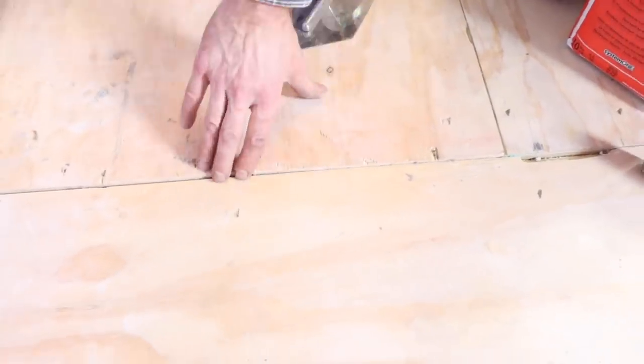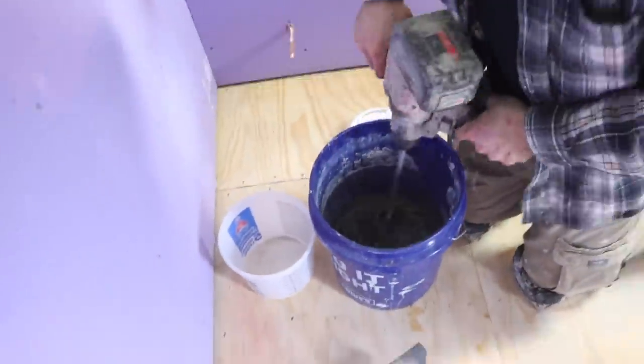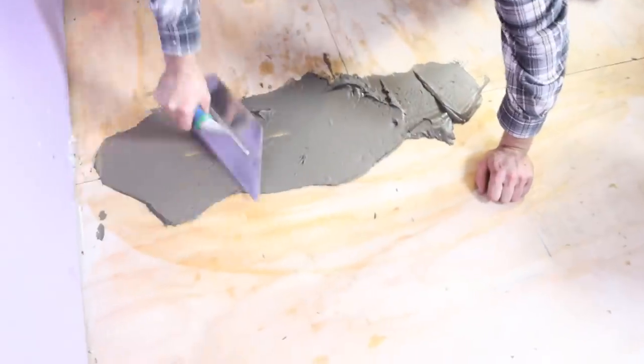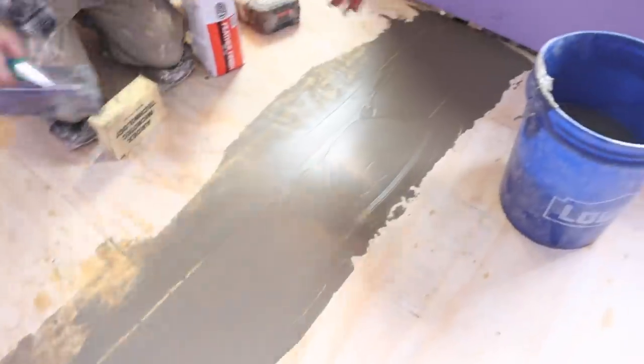Your plywood or OSB edges might not be perfectly flush, so you can mix up a small batch of Ardex Feather Finish. Mix it per the directions, dampen your wood subfloor, and apply the Feather Finish over the uneven edges and smooth them out. It sets up in about 20 to 30 minutes and will allow you to waterproof your wood subfloor.